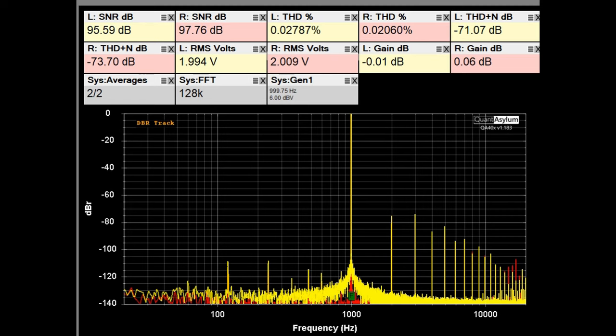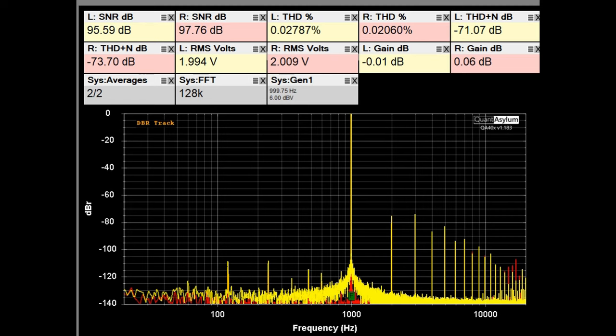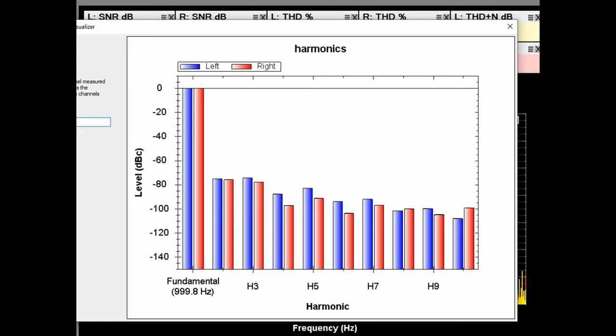Just to see what the harmonics look like — the third harmonic, which is an odd harmonic, is just a bit higher than the even harmonic, which you would kind of expect from a solid-state preamplifier.